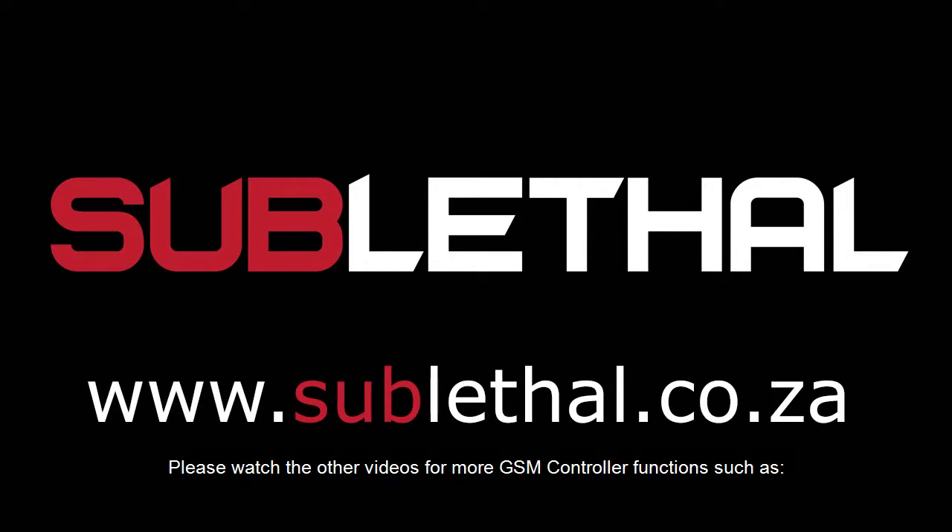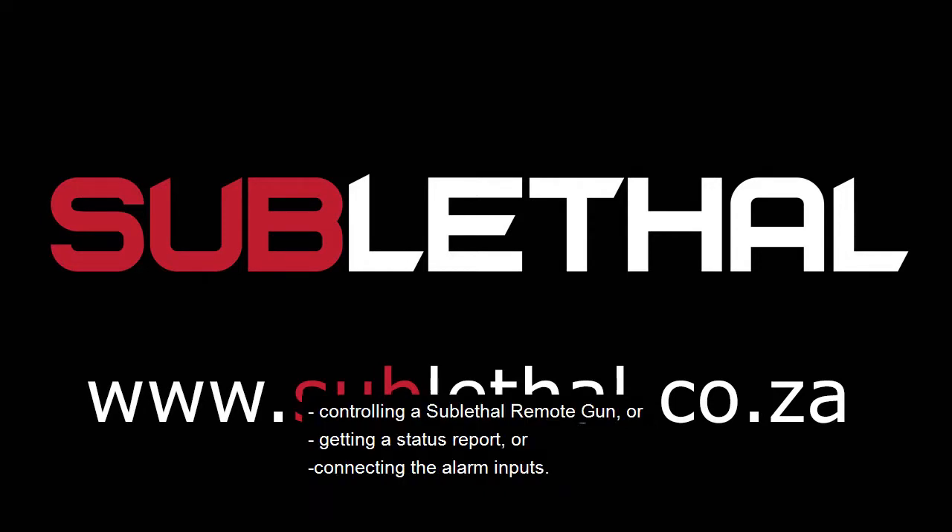Please watch the other videos for more GSM controller functions, such as controlling a sublethal remote gun, getting a status report, or connecting the alarm inputs.